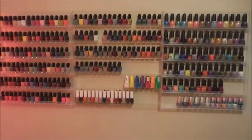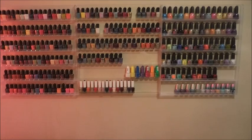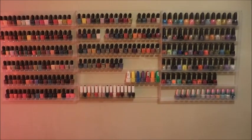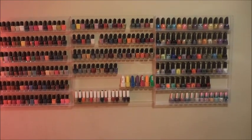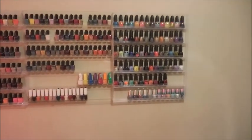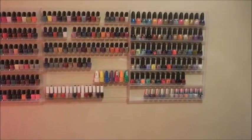This wall has three of the acrylic wall racks — the large ones, the gigantic ones. Right now these are holding my Zoyas, my Pacificas, my Kiss gels, China Glaze — some of my China Glaze — and the LA Colors and those special bottles.